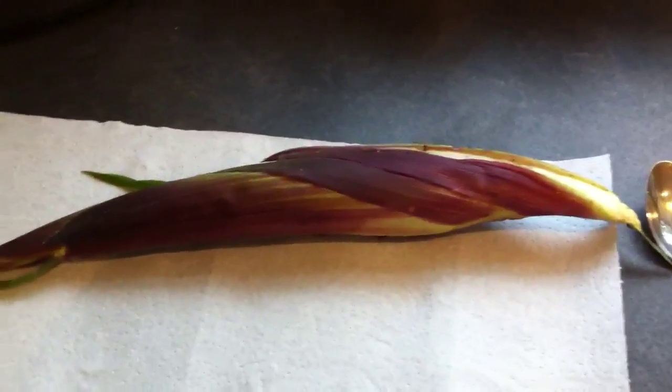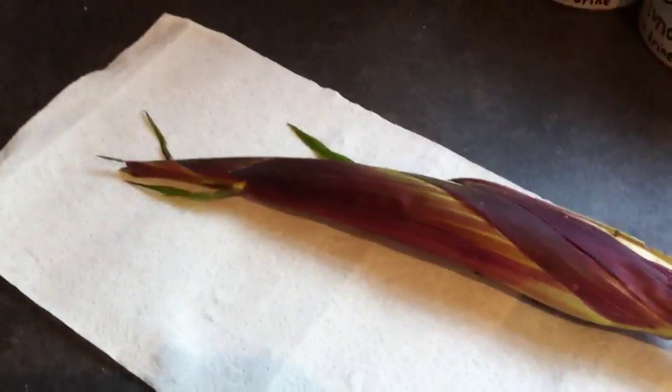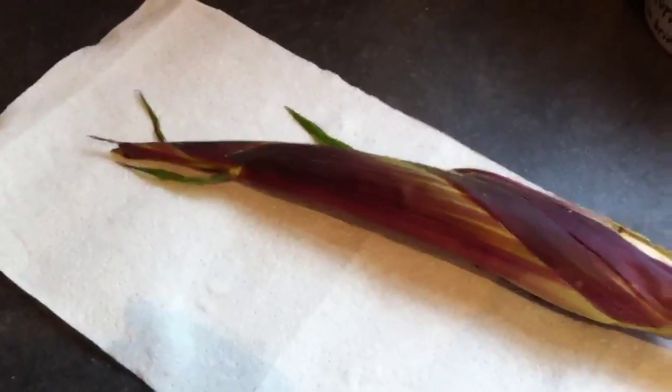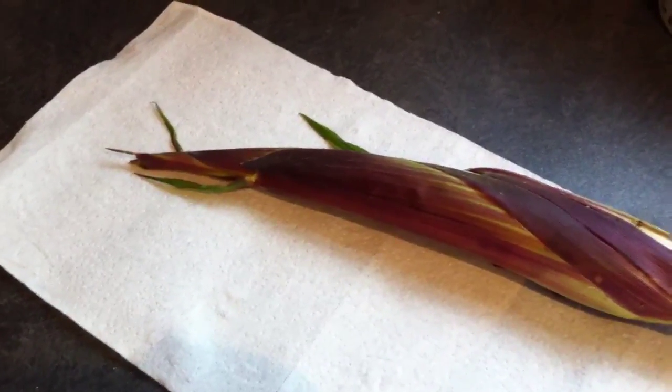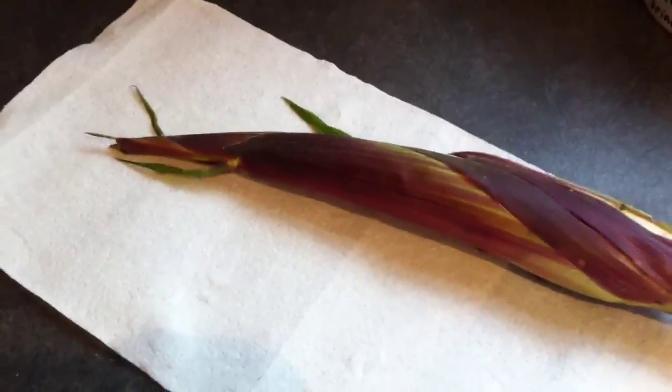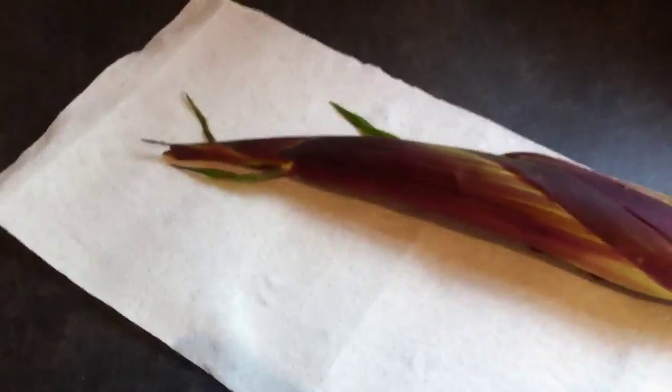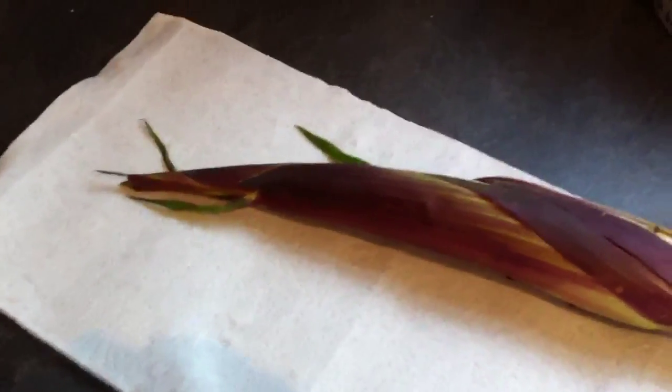Hey everyone, I've picked the first of my strawberry popcorn today. Sorry about the noise, I'm just making some pizza base so the bread machine's going. I just thought I'd show you what it's like when I open it, because a few people have asked if it's red inside and I haven't got a clue.